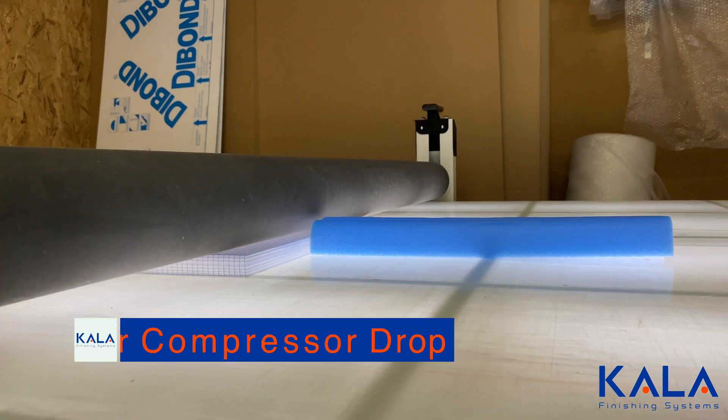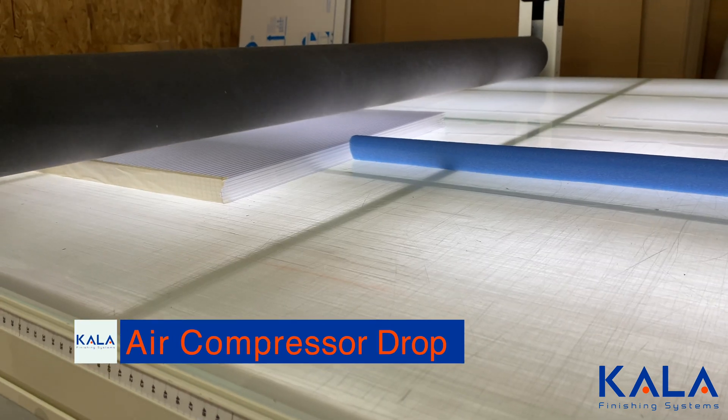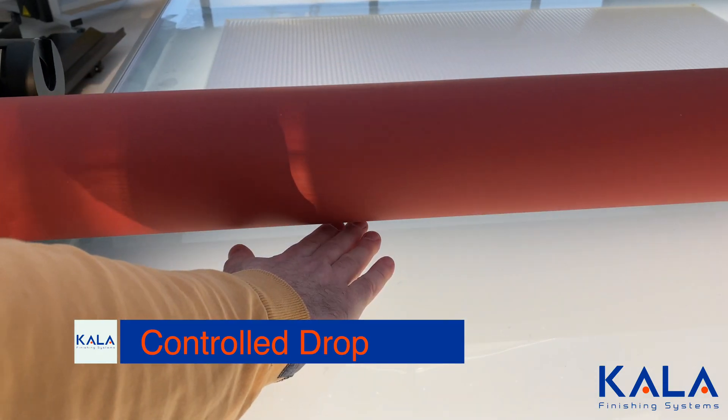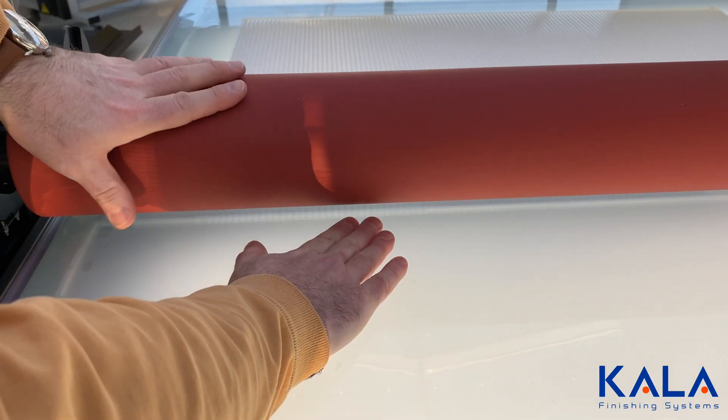More importantly, with air compressors the roller will drop heavily off a board, which can lead to mistakes and accidents. With the Kala flatbed laminator, if a roller comes off the board, the drop is controlled and stopped.